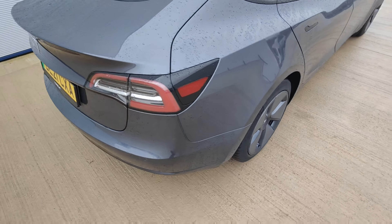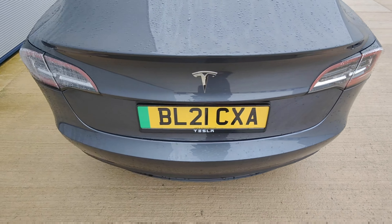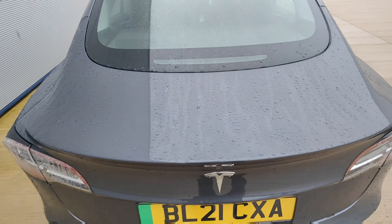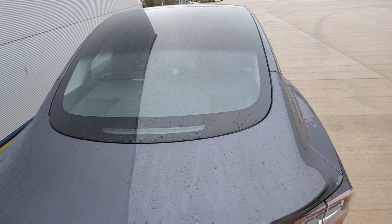Coming around the back. The bumper looks in perfect condition — no signs of any chips, scratches or dents. Boot lid looks in excellent condition, and the glass work looks fine.